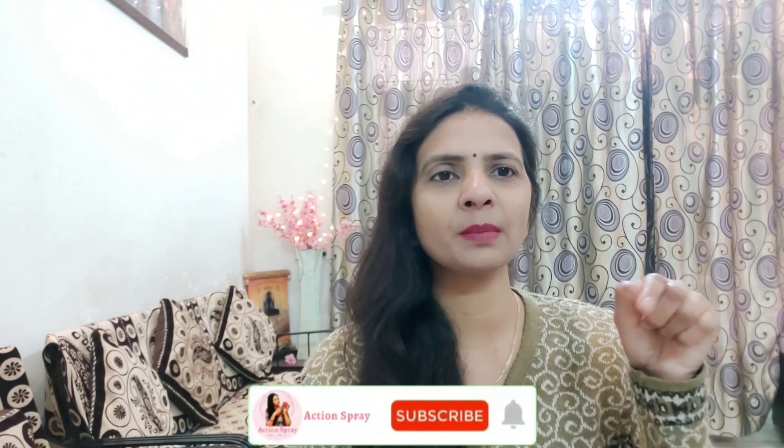What can you do? Let's start the video. If you are new to my channel, please subscribe and also click the bell icon.